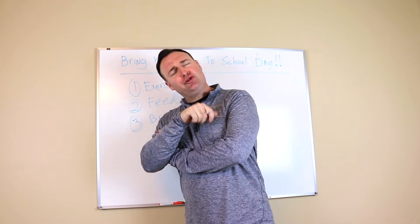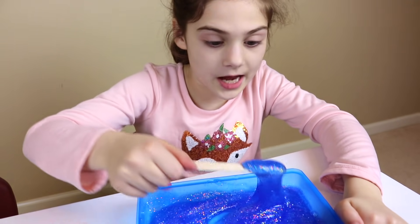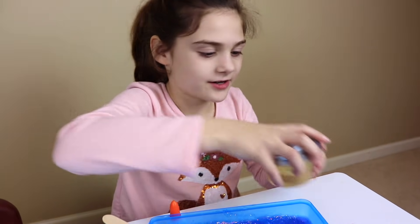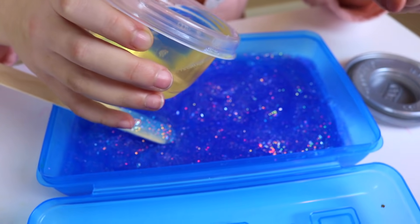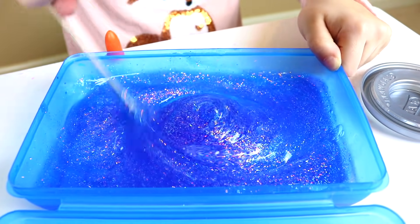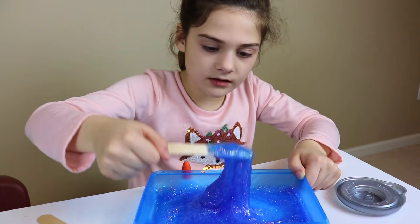The fourth thing is cut their nails. Guys, I'm loving this color. So I think I'm going to add some activator. Let's see how it turns out. We're going to pour a little bit out at a time. It's starting to form.